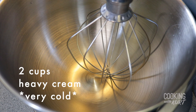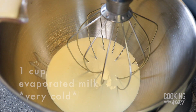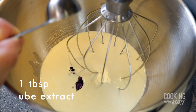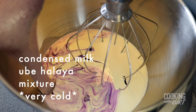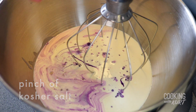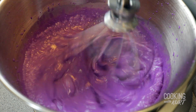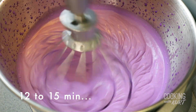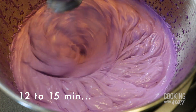Into the bowl of your stand mixer, add in 2 cups of cold heavy cream, 1 cup of evaporated milk, 1 tablespoon of ube extract, and the condensed milk ube halaya mixture that was chilled earlier, and a pinch of kosher salt.